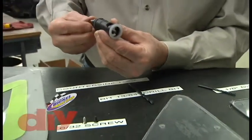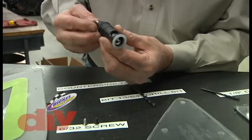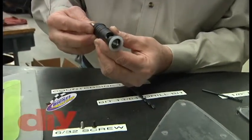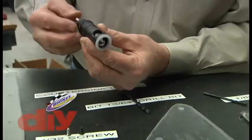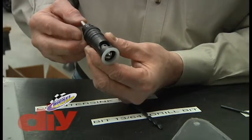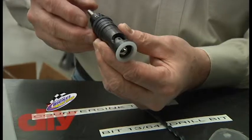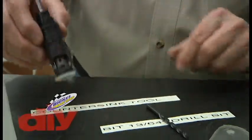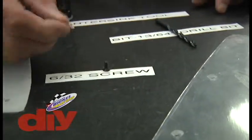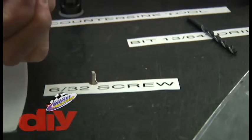That's very important — many of the machine screws used versus things in the aircraft industry, the countersink bits available for tools like this are generally 120 or 100 degree. The actual correct taper on the screws we use is 82 degrees — the automotive type screw. This is a little 6-32 stainless that we've had black coated.